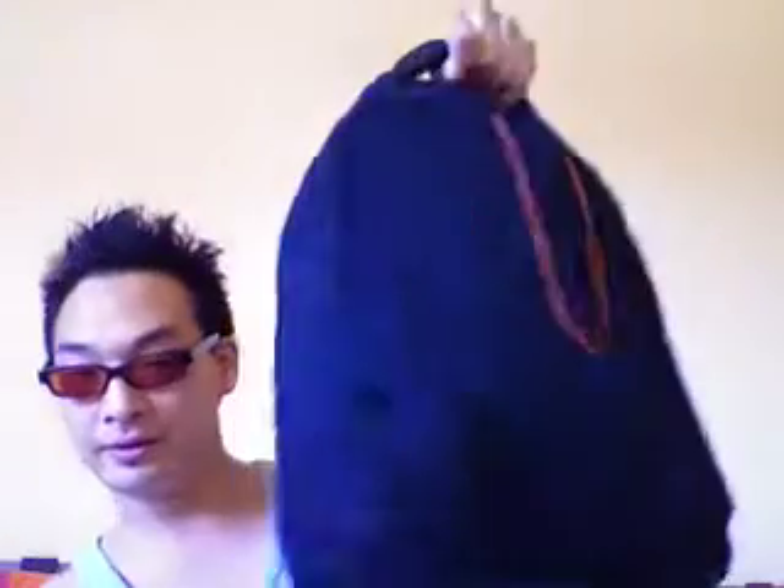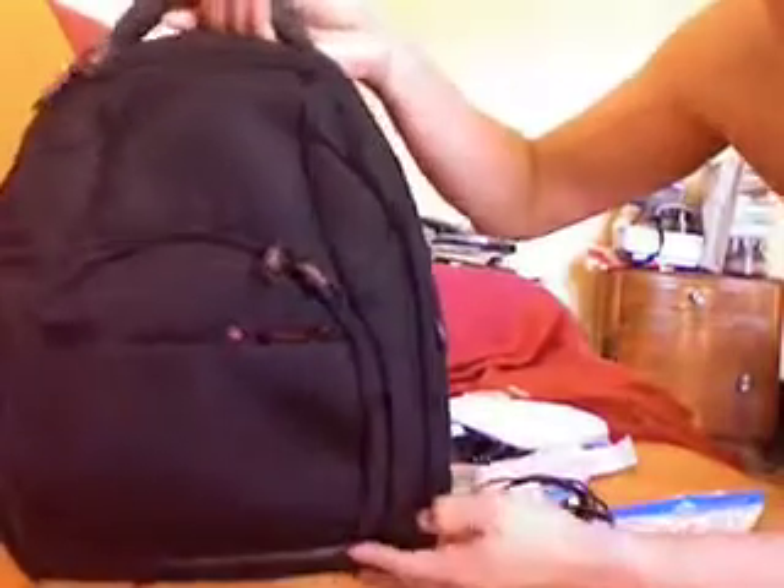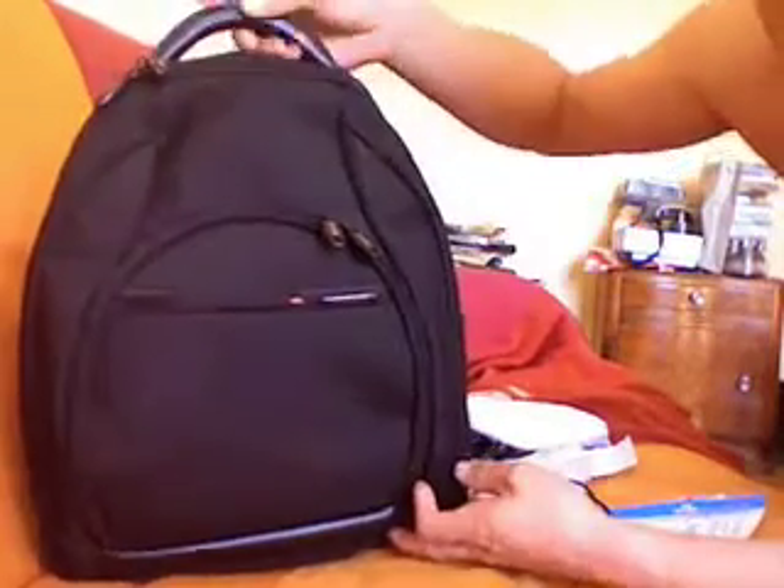From the top it's hidden. And when you hold it, it looks really good. Compact, light. You'll see the rest of the video. This is a really good knapsack by Samsonite.